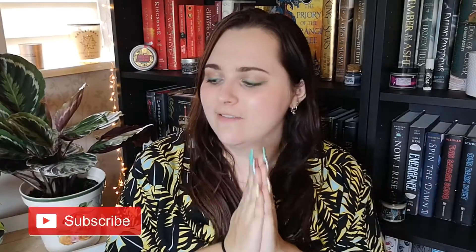Hello lovely bookworms, I'm Esme from Paradise with Pages on Instagram and also on Twitter, and welcome to a new video.